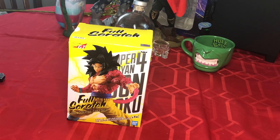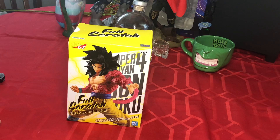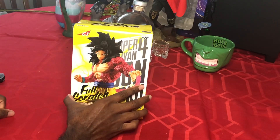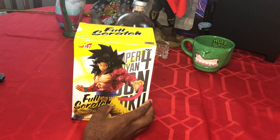Hey what's up YouTube, it's your boy GhostKingHU back again with another video. Today we're switching it up — I'm going back to my childhood. I was going through GameStop a little bit ago and I seen this Dragon Ball GT figure.